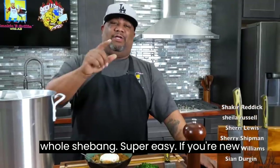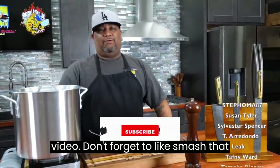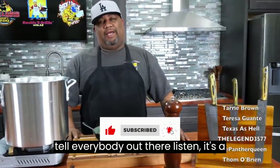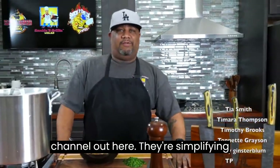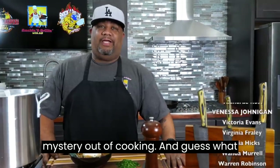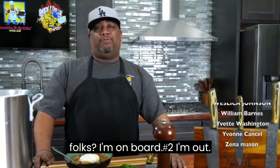If you're new to my channel, let me just take this time to say thank you for watching this video. Don't forget to like and smash that subscribe button. I want you guys to tell everybody out there — there's a channel out here that's simplifying these recipes and taking the mystery out of cooking. And guess what, folks? I'm on bowl number two. I'm out.